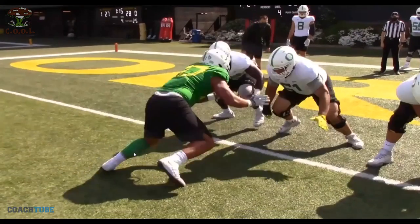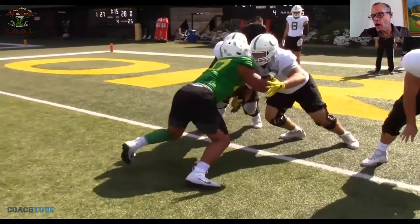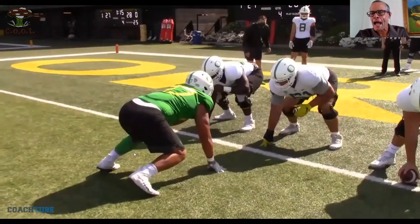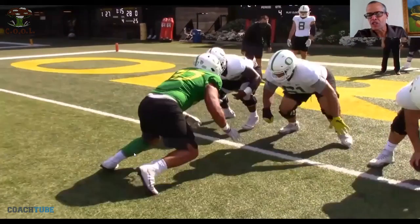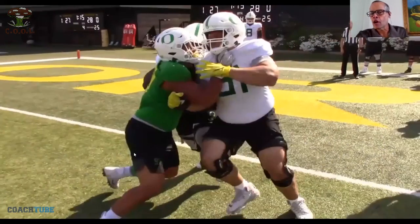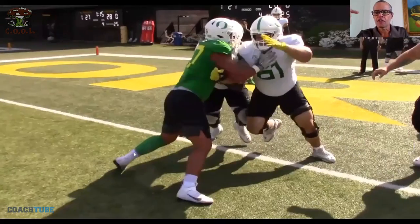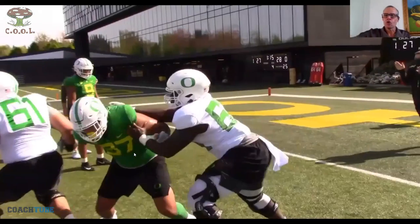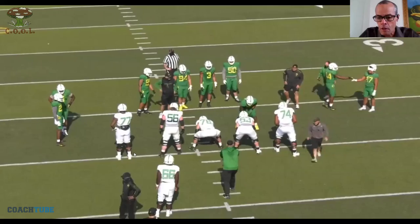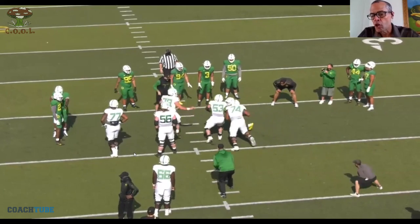Here's a good look — boom, good job by the big man. Now could his steps be shorter? Yeah, I want less false step, the better. The right tackle opens and gets his foot flat in the ground. I do like that he's putting his face on the near number and then working to the far number. I don't like the right tackle's backside hand — it's outside, it should be underneath.